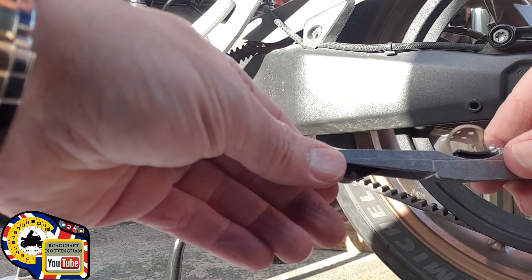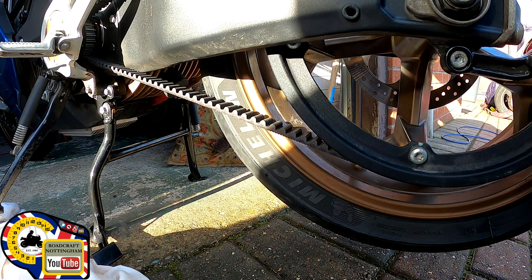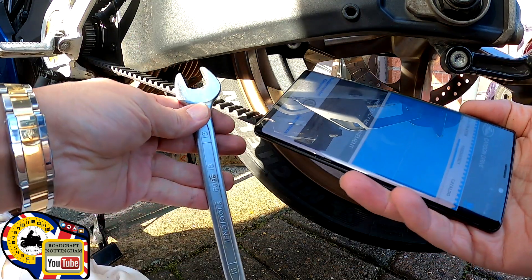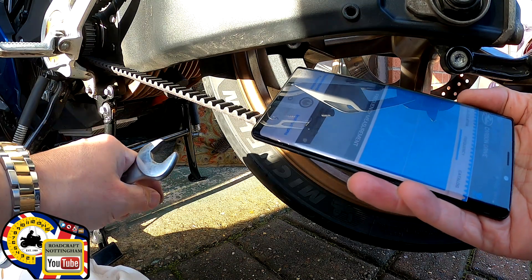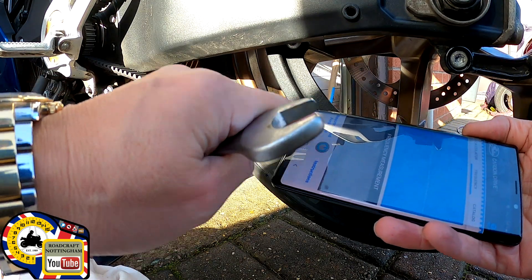I'm going to use an app now called Carbon Drive. I'm going to twang the belt with this spanner because the spanner has quite a round edge, so it's not going to do any damage. If you try and twang it with your finger it actually hurts.